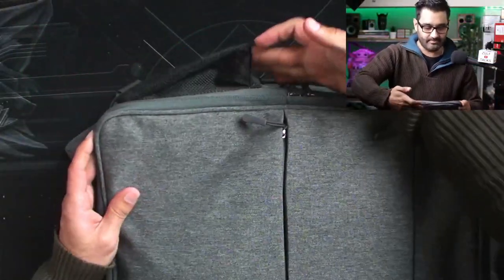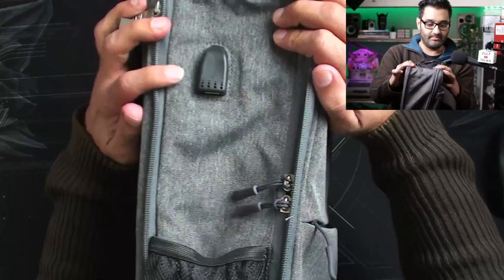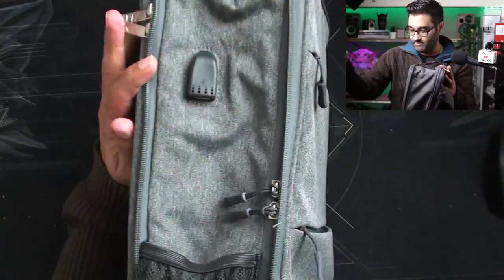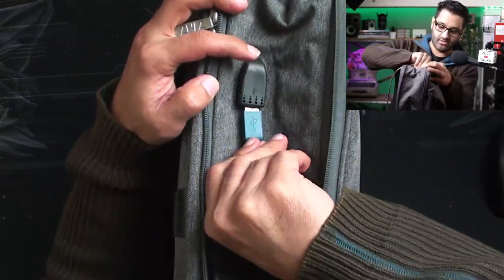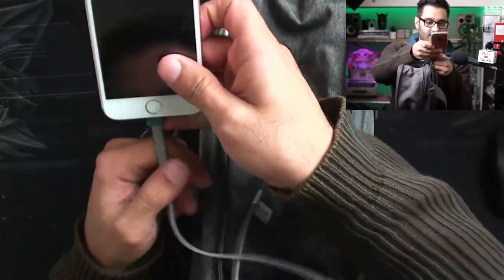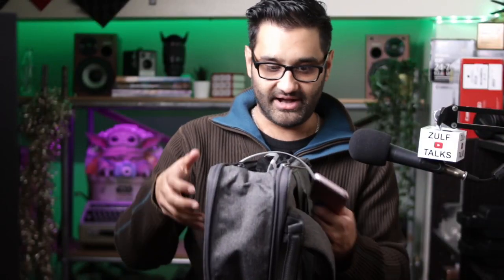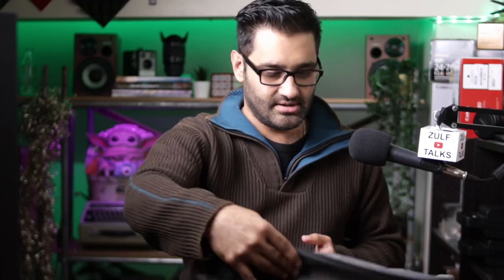It's got a bottle cage down the side and a standard USB charging port built in. So that power bank I've got inside — I can plug in any of my USBs and charge my phone from my bag while walking along. It's not USB-C, just a standard USB, but you plug it in and you've got on-the-go charging. If it's raining it's not going to get through the little gap.